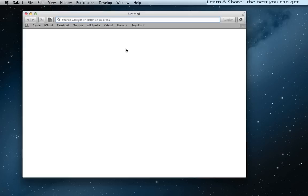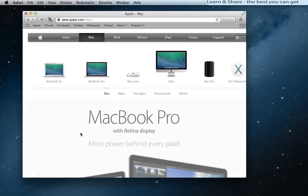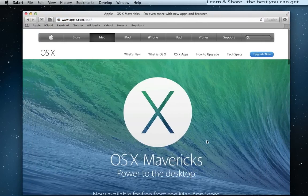Launch Safari web browser and go to Apple.com. Click on the Mac section and then OS X Mavericks. Now click on Upgrade Now.